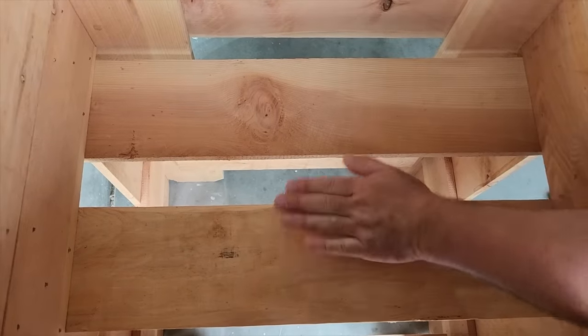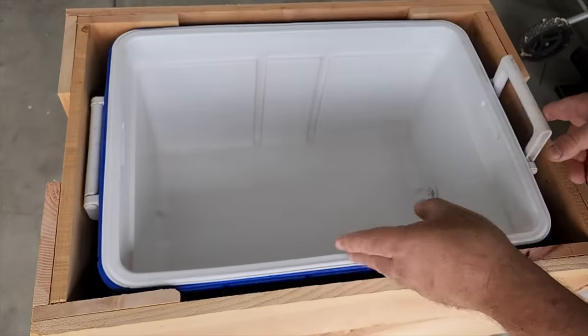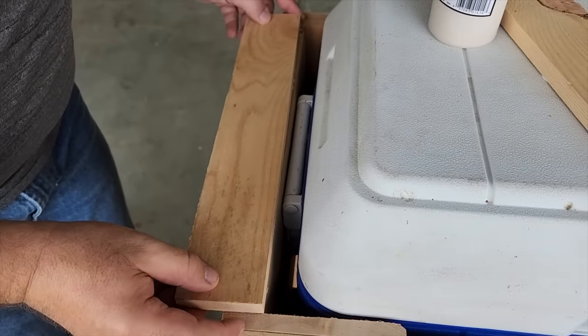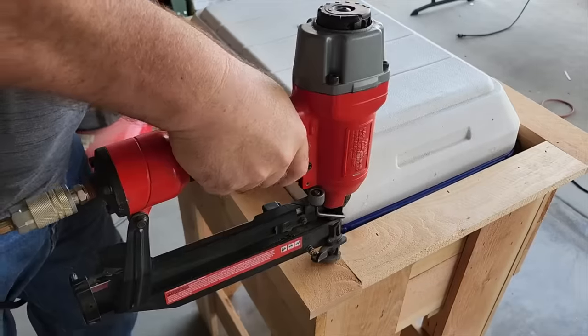Drop that cooler right into your project — it's looking good. Now we're going to put some sides on, a little bit of trim board. It's going to make it look really good. I had some scraps left over. Use the glue and the staples to put it together.